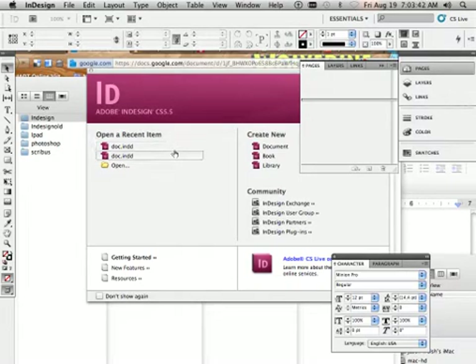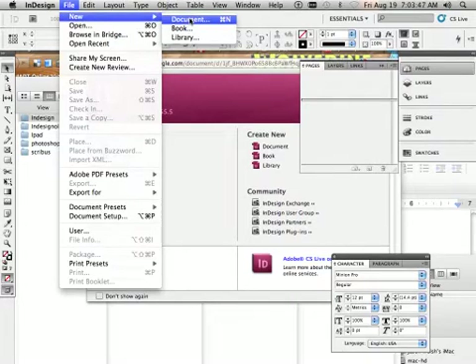Setting up a 4-up in position. To get started, let's go into File > New > Document in InDesign.